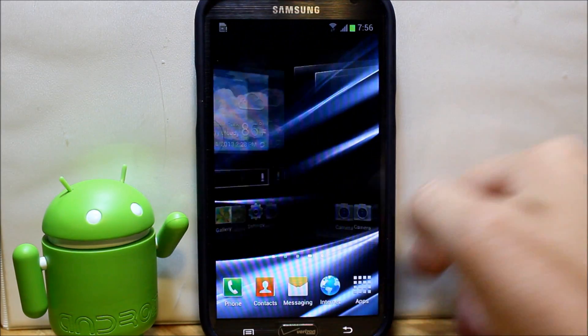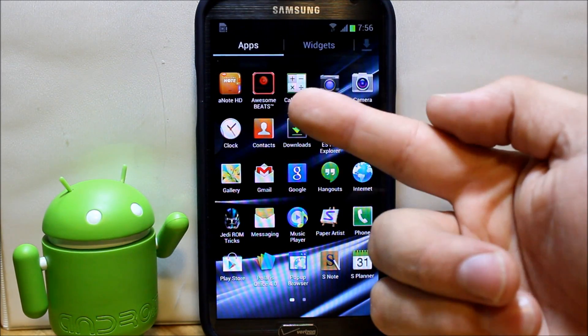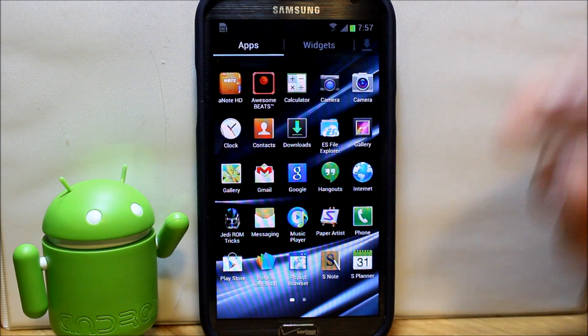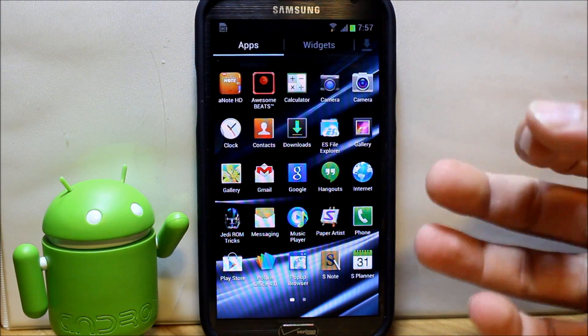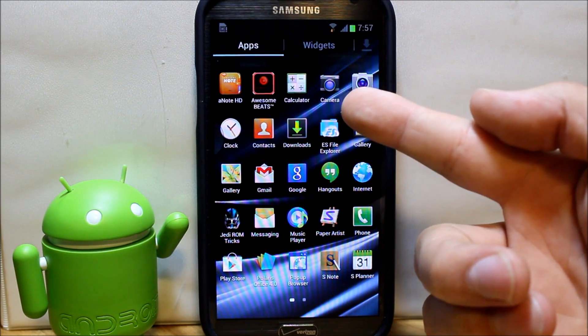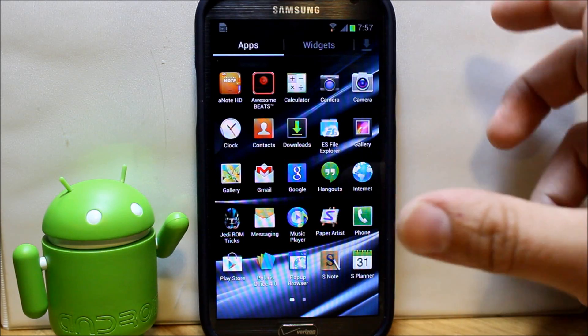Let's check out the applications that come with this. It does come with Note HD for using the S Pen and doing notes and things like that. You have a Beats Audio equalizer in there, and in the installer it comes with a ROM installer where you can install the 4.2.2 camera, which gives you Photosphere.